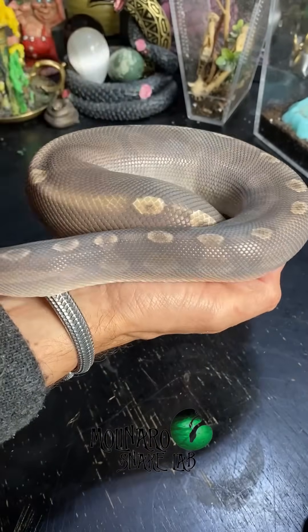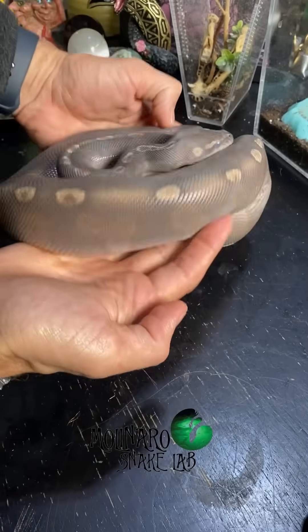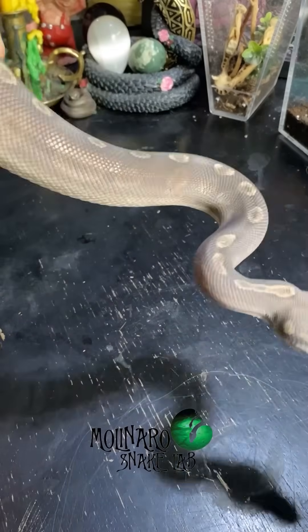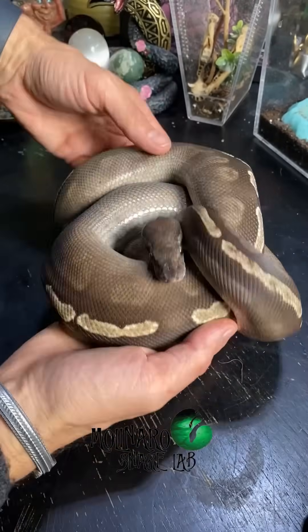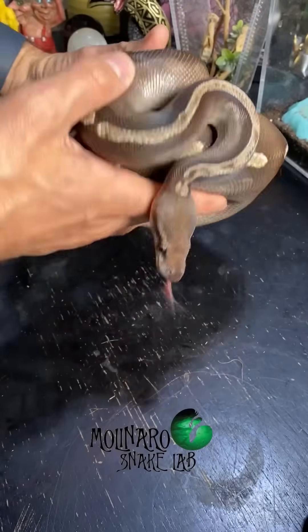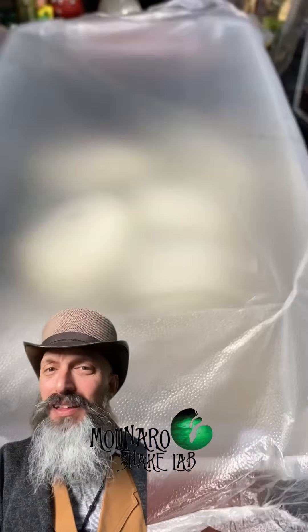This pairing has the potential to produce 32 different color and pattern combinations, including blue-eyed leucistics and GHI Mojave, which are two of my favorite two-gene combinations. For comparison, this is my female GHI Mojave who's not in shed right now. You can see the beautiful shades of browns and tans, and her eyes are not cloudy. She's not big enough to breed yet, but hopefully in another year or so she'll be ready.